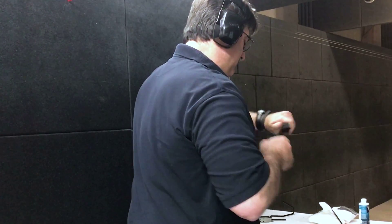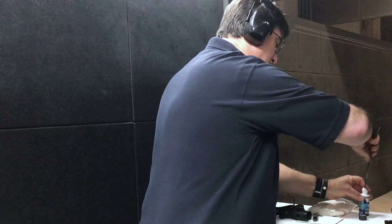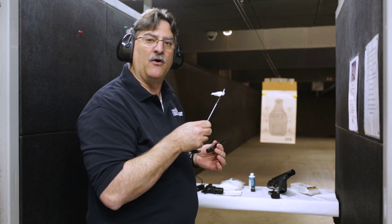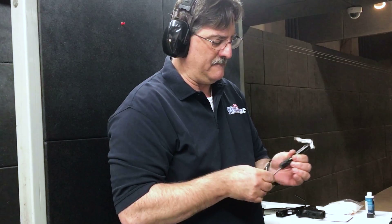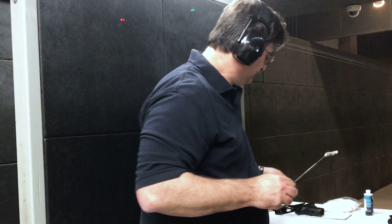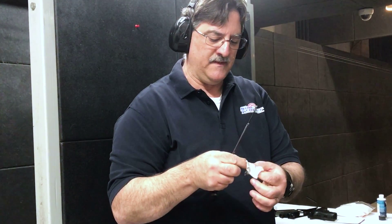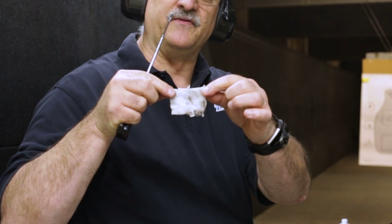Now here's the real test — it's going to come down to how much residue is in the respective barrel. I'm going to first take apart the Springfield and swab its barrel. To be consistent, I'm going to use a new patch dipped in Gun Slick cleaning solvent, run it through the barrel once and then back through, and we'll see how much residue is left on it. This is what we got out of the initial swabbing of the Springfield barrel with the Syntech ammunition.